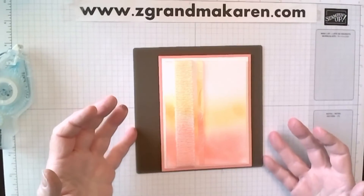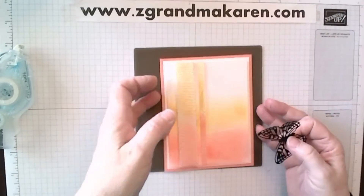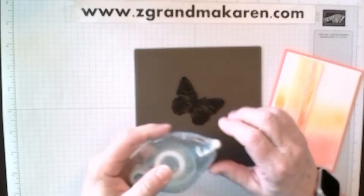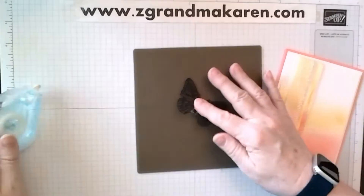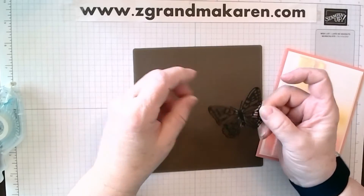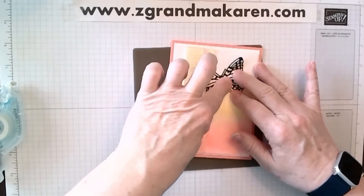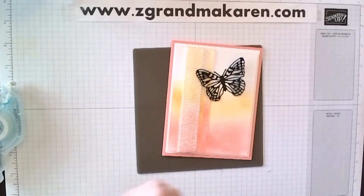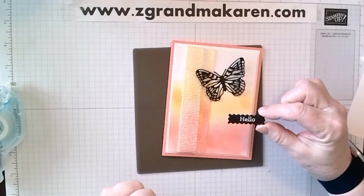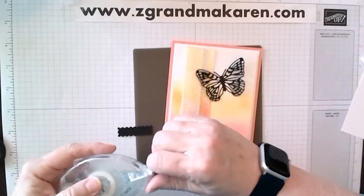Now it doesn't look like much, but when we add our butterfly, it works out pretty well. So I will put the butterfly on. You can glue it — you can do whatever you want, however you want to put it on. I'm just using some of the adhesive on just the center of the butterfly so that you can poof up the wings. Put that right there. And then I have a hello — I don't recall right offhand what stamp set this was, but it's just a simple hello, and it will be listed on the website.